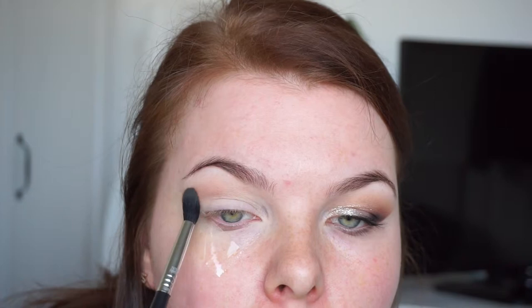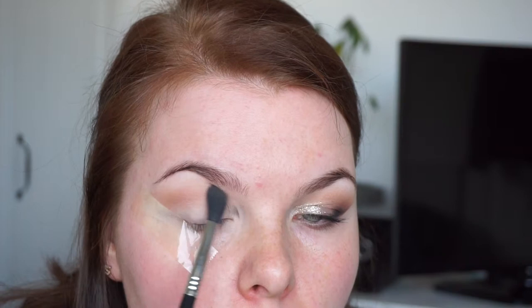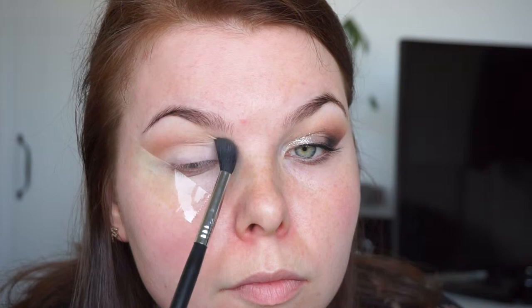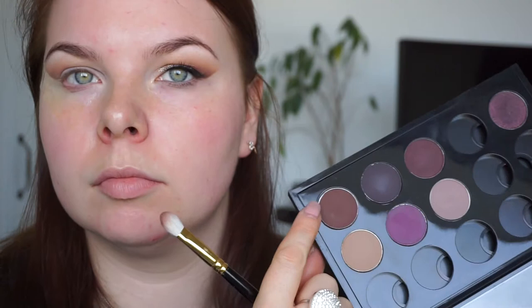Now I'm taking MAC Creme Brulee and adding a little bit of warmth to my crease, carrying it even more into the inner corner but mostly focusing on the outer corner of my eye. I'm coming back to the Wedge by MAC and trying to deepen out the crease. You have to really work with these eye shadows, that's why I don't use them very often.